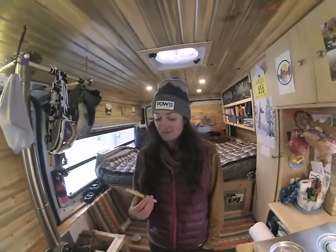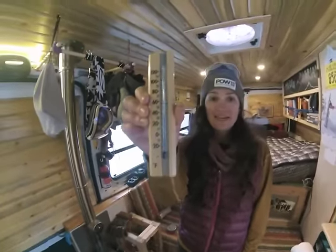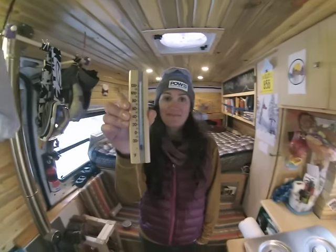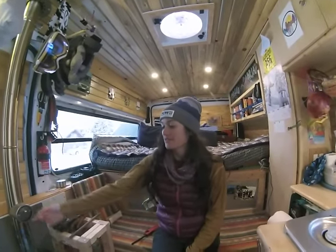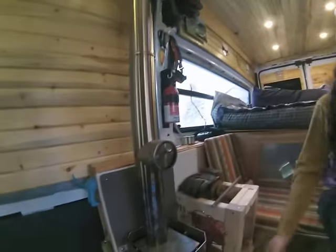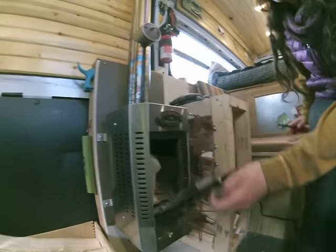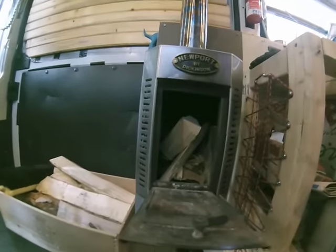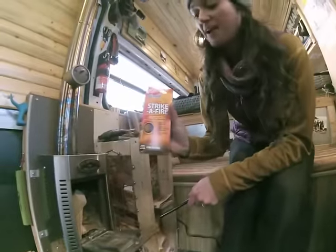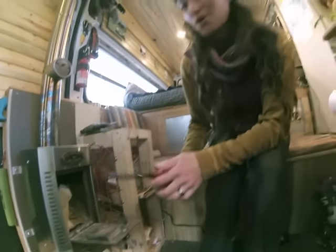It's really chilly today, so we're going to start a fire. It's about 39 degrees in the van right now. When starting a fire, you want the barometric damper closed and the door open. I've got a couple of sticks in there, some paper scraps, and I also use a little piece of fire starter because I don't like to dilly-dally trying to get my fire going when it's cold.